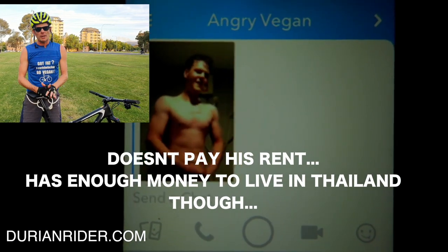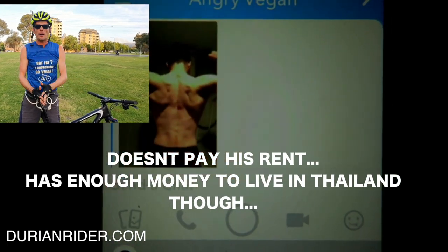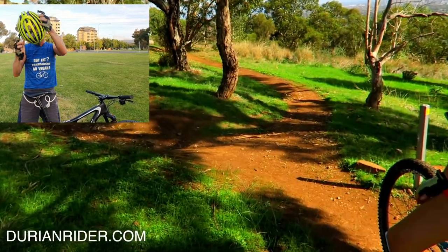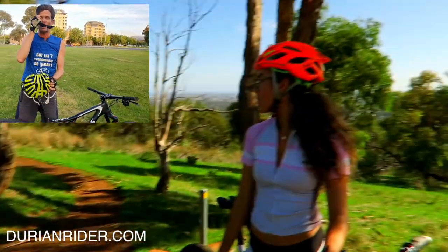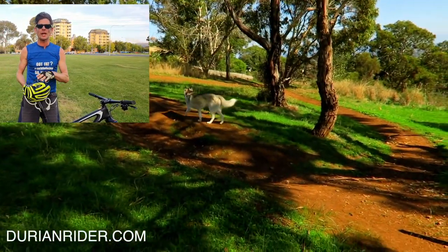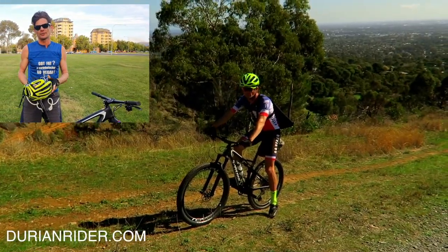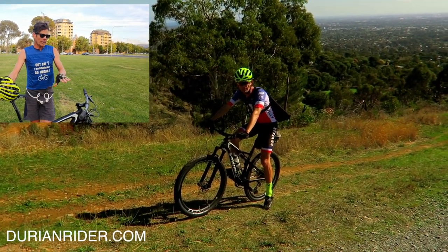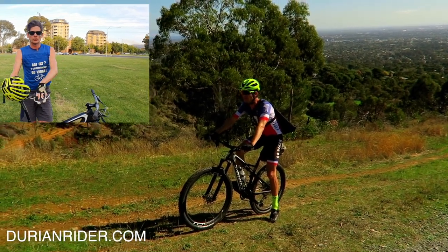Electronic gearing I wouldn't recommend either. I know someone did Paris-Brest-Paris this year and their Dura-Ace Di2 just cooked out. They didn't finish — they travelled from Australia all the way to France and the Di2 cooked 500 to 600 kilometres in. So I don't recommend Di2, I don't recommend dual suspension.